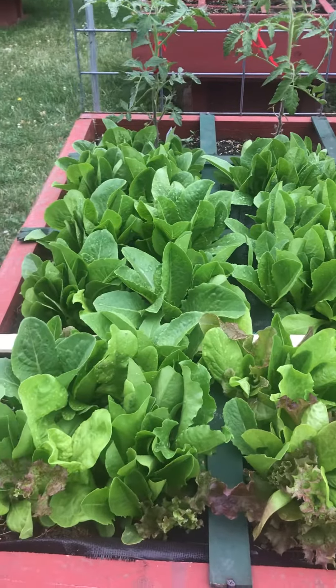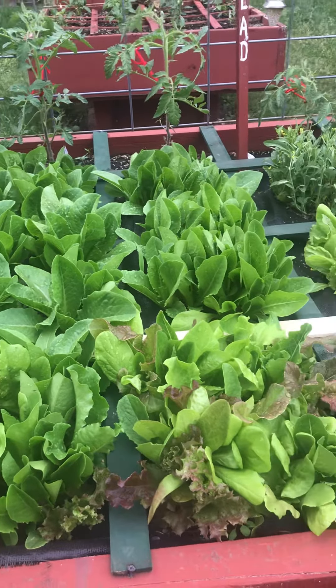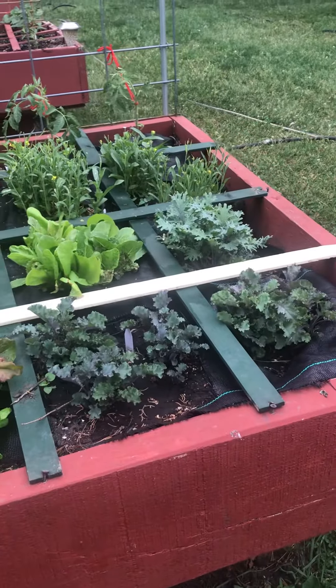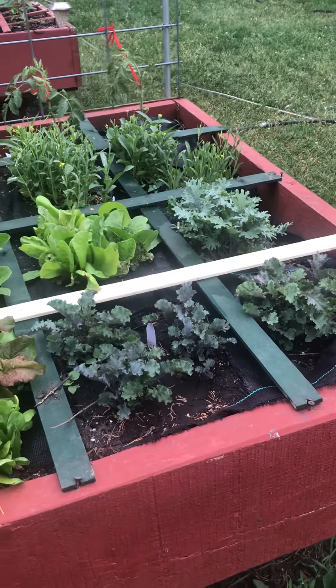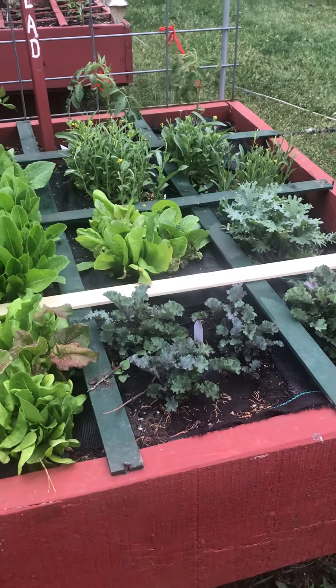And red beets — I use the beet greens. And turnips — I use the turnip greens. It's fun. I experiment every year, and what works I keep on doing. What doesn't work, I pull it up by the root. That's a message that'll preach.